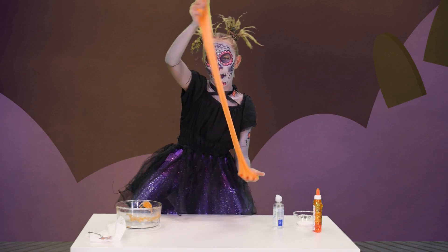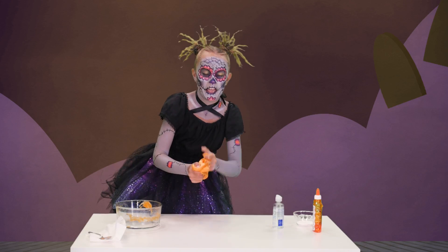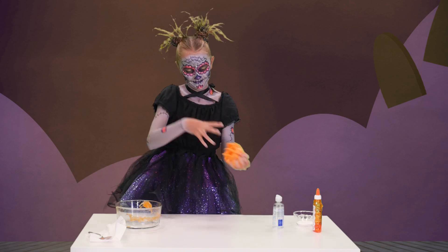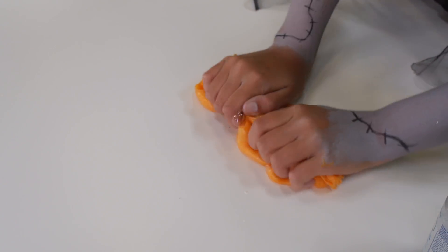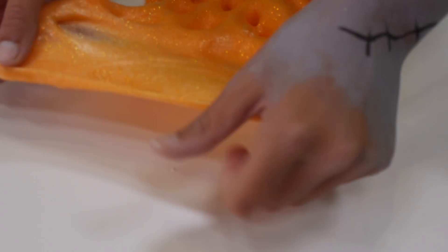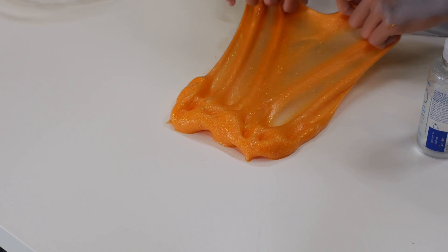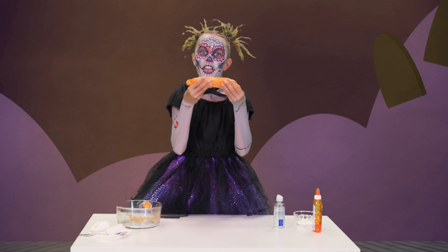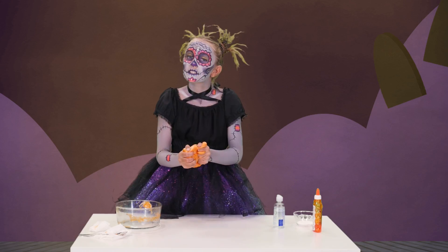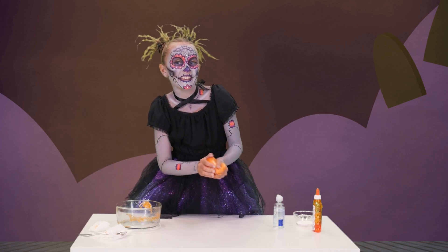This is good slime. It's not sticky anymore — kind of. It's like a clear bubble. I highly recommend that you make this slime. It is the best I've ever made it. So get to it kids. Bye! Have a good Halloween. We'll see you next time.